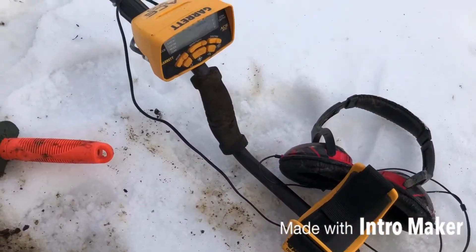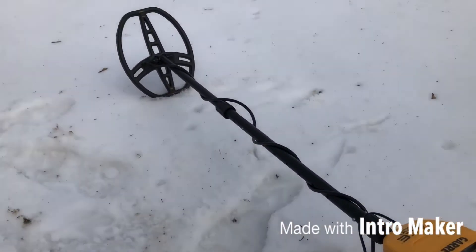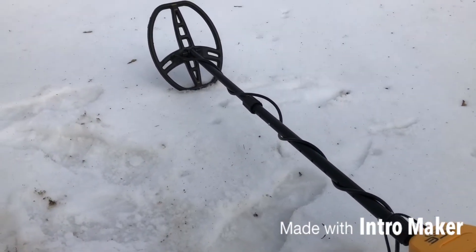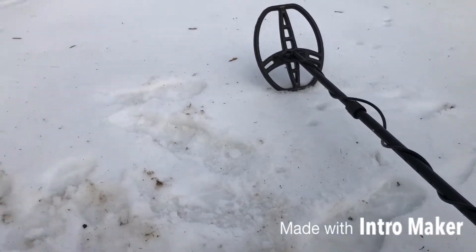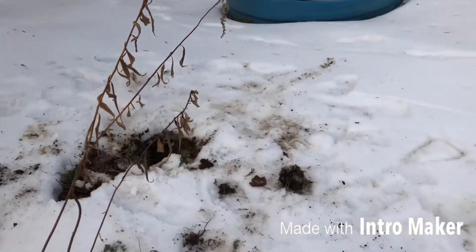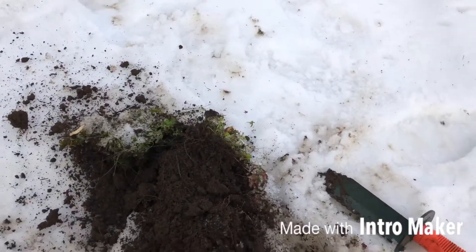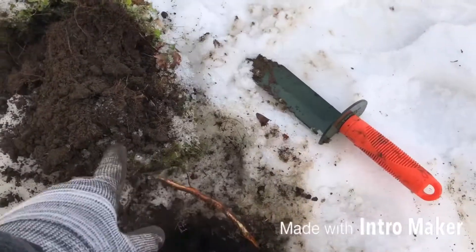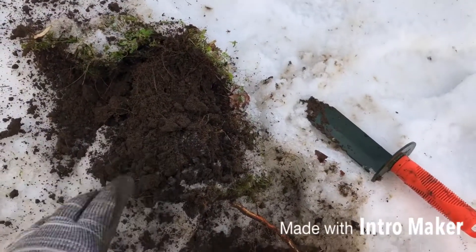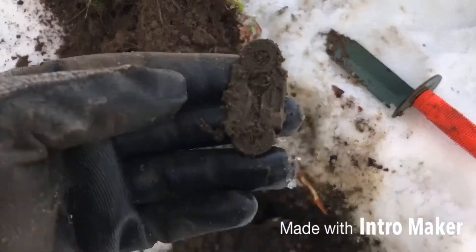District 9 Detector here on my GEAR ACE 300 running the new 8 by 5 by 11 double D coil. As you can see it's still frozen tundra here, but it got a little warmer today so the ground's a little bit softer, not frozen. I got a good high 80 signal, really solid, and look what I found.